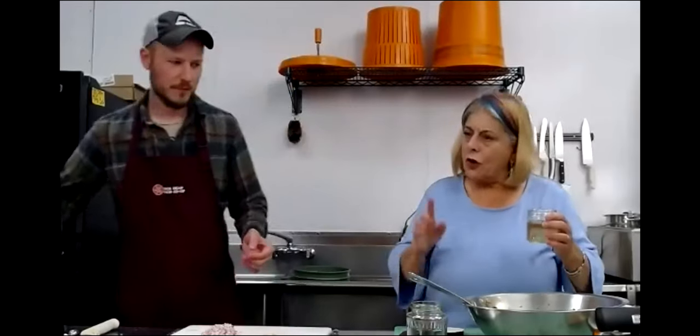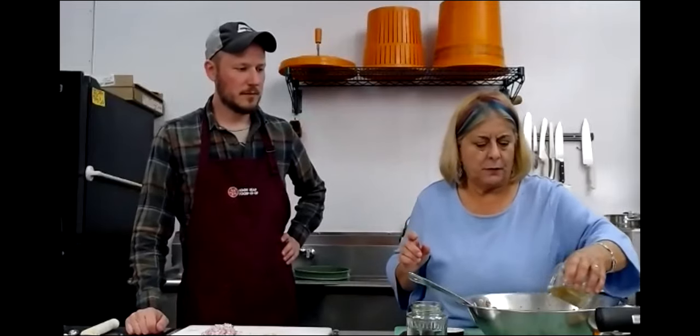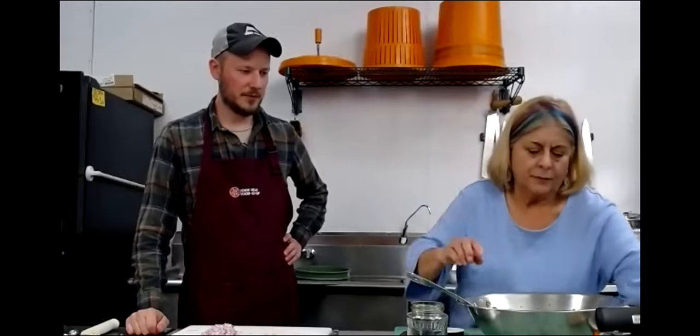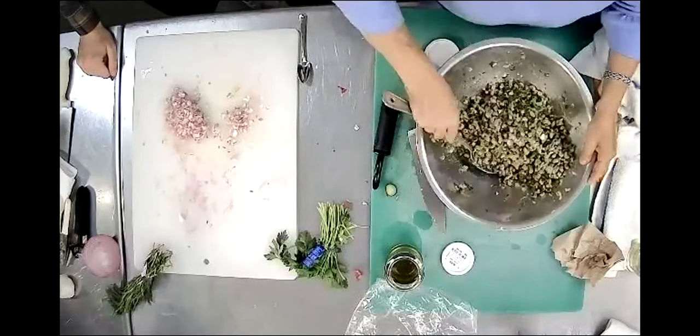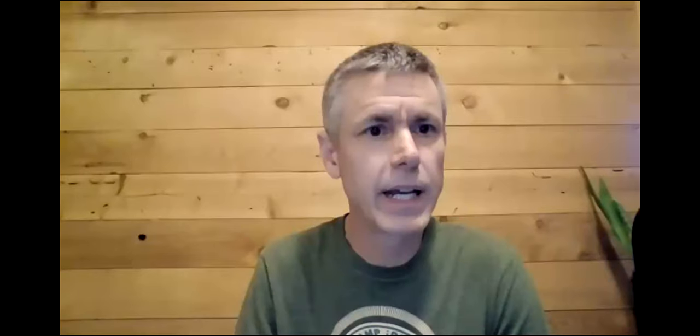Now here's the crowning glory of this salad - rice vinegar. So what do we have in the recipe? Half a cup of rice vinegar. Start with a quarter cup. So start with a quarter cup of rice vinegar. This is something you should do with all your cooking - taste as you go. You don't want to put too much. You've got to taste it to see if you like it. You can only add more later.